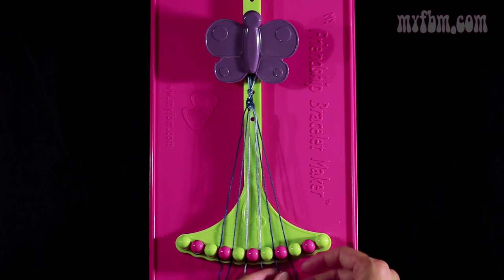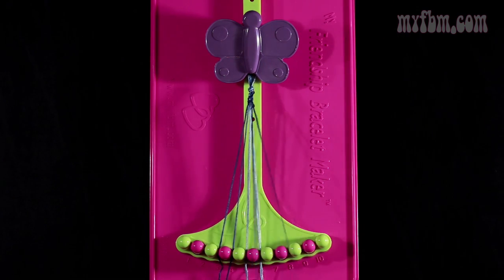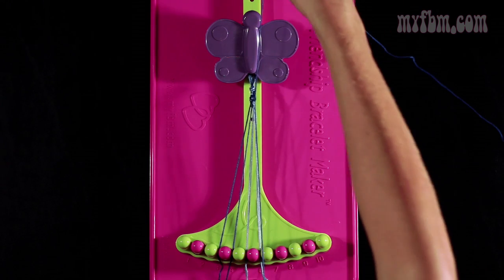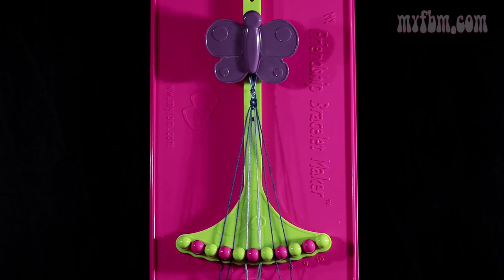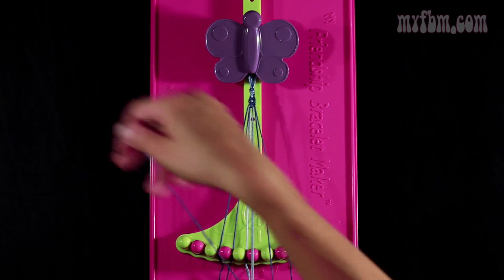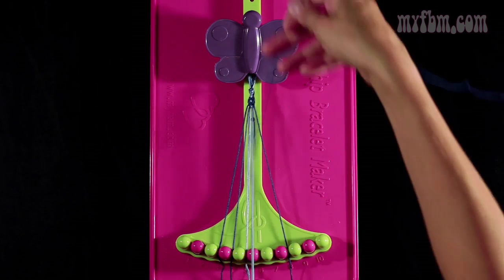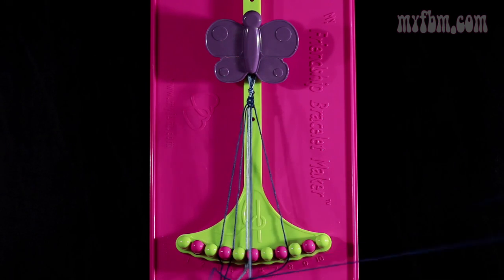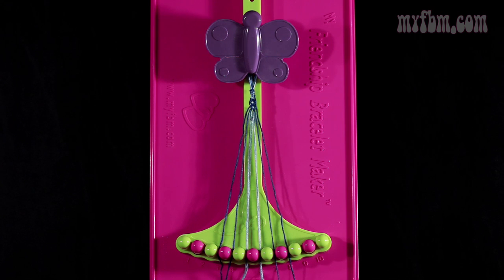Now you're going to take string number 8, make a left hand double knot with string number 7. Both these strings should be dark blue. You're going to put one string into slot 8, and your original blue string will go into slot 7. You're going to take that same blue string from slot 7 and make a single left, single right knot with string number 6. Make your backwards 4, pull through once. Make your regular 4, pull through once. The light blue strings will go in slot 6, dark blue string into slot 7. At this point, you've completed one rotation of your pattern.